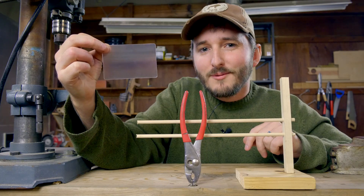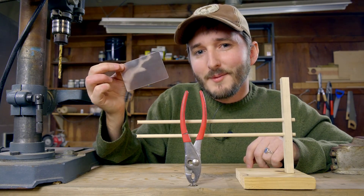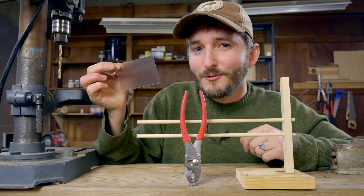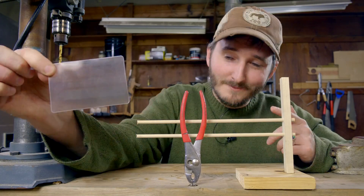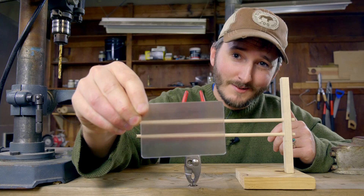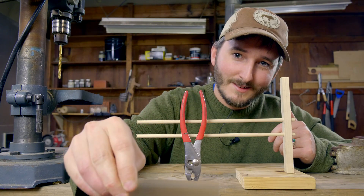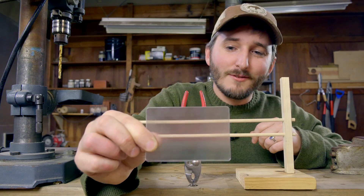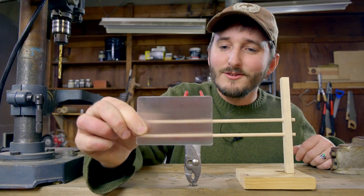Hi everyone. In this video we're going to be taking a look at this little piece of plastic. This may not look like much, but if you've been on the internet these last few weeks, you might already recognize what this is. If you haven't seen this before, let me show you by demonstrating what it does to this pair of pliers. Now that's kind of interesting. This little piece of plastic has some serious optical trickery going on, and that's what we're going to dig into in this video.